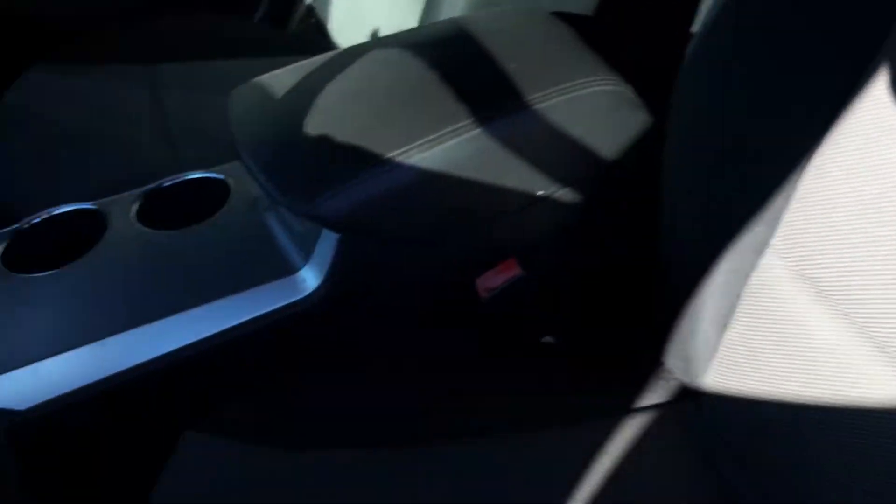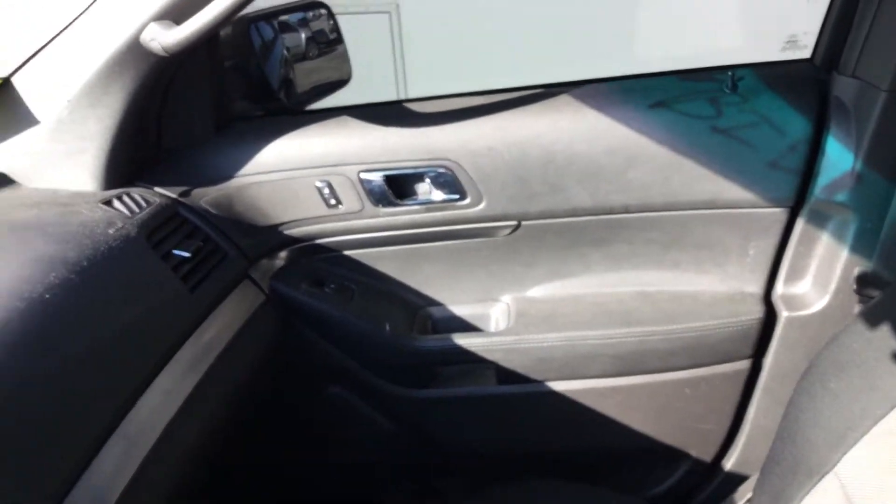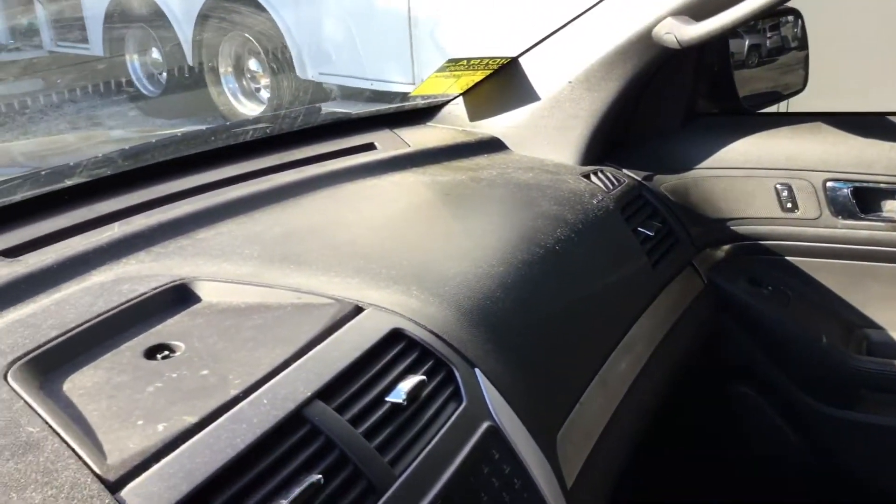Let me show you inside. Interior looks good — seats are not torn. The driver's seat shows wear but it's not torn. Center console armrest looks good. Passenger seat looks good. All the door panels are in place and appear to be in good shape.